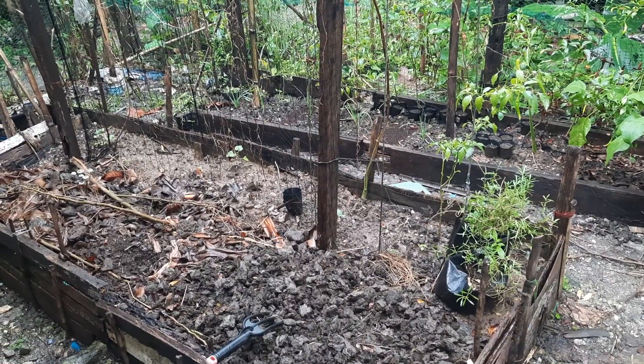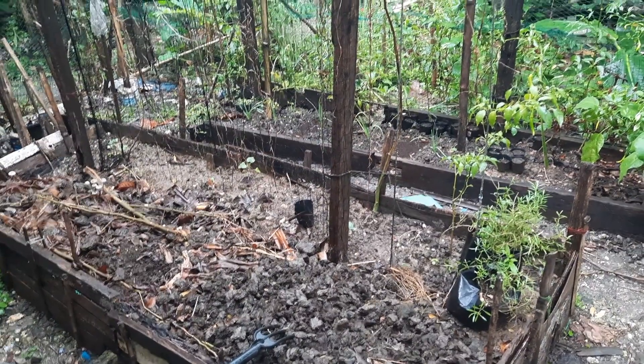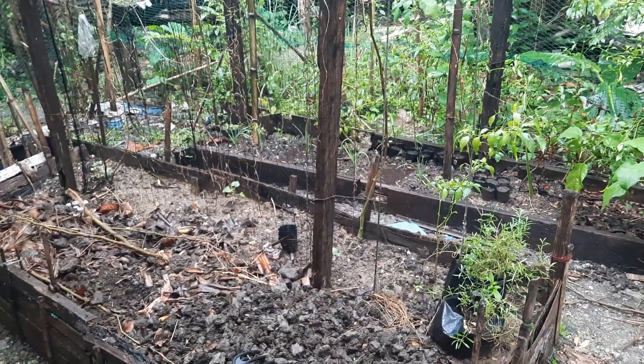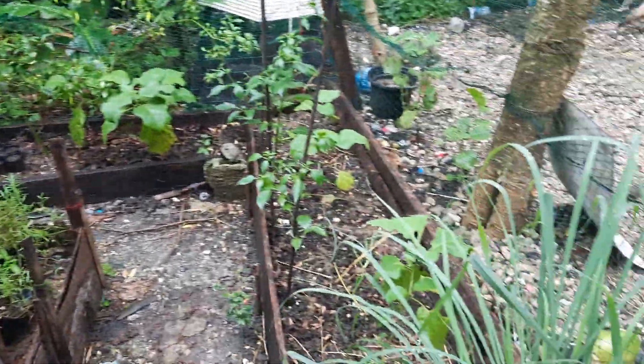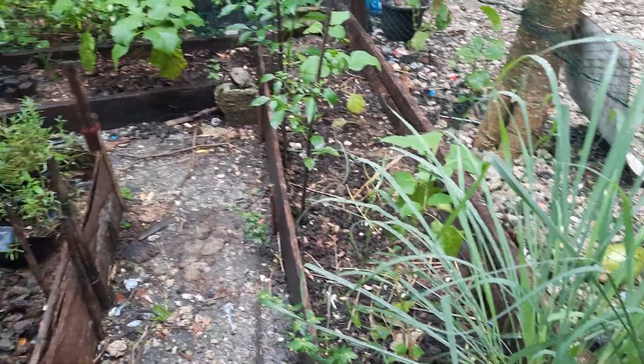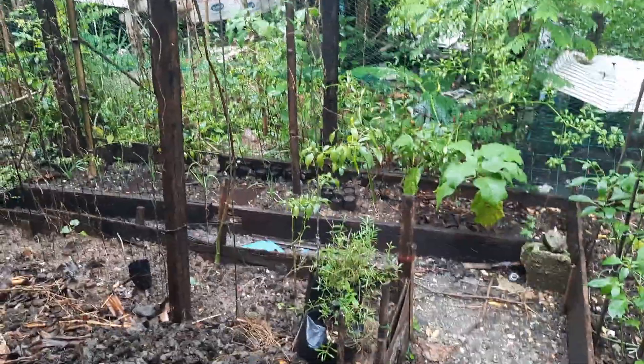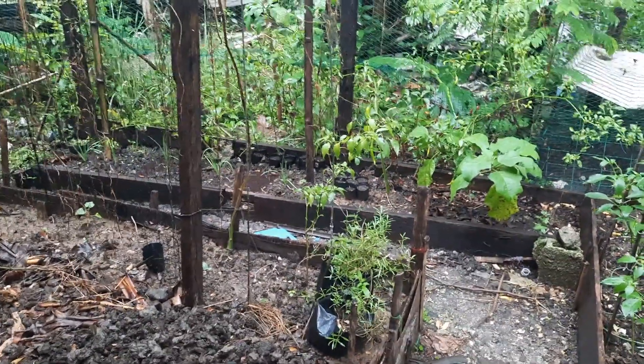So, this is how my garden looks like after a heavy rain. They look so fresh. Bagong Ligo — with the rain.